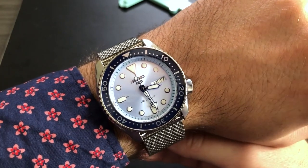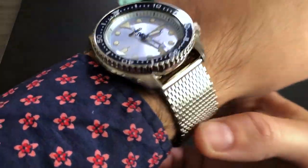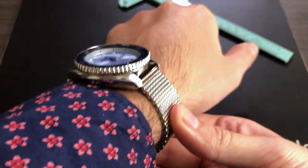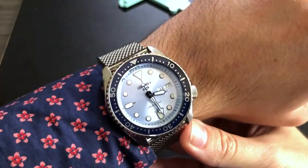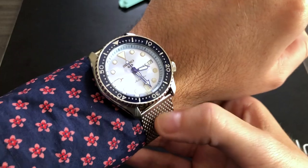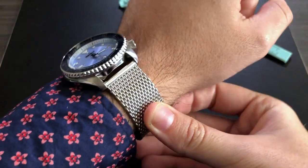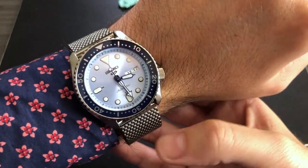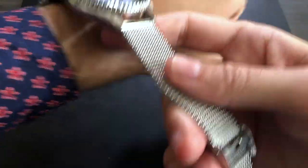Here we can see it on my wrist — the Seiko 5 Sports SRPE 77. It does stand a little bit tall on the wrist, nevertheless head-on like this it doesn't look like a massive watch. It's not small of course, but it looks great and I think it looks very formal with this bracelet. The Milanese — I've heard it called sharkskin — is super comfortable. As a package, these colors, the dial, bezel, and bracelet make it a really beautiful timepiece.